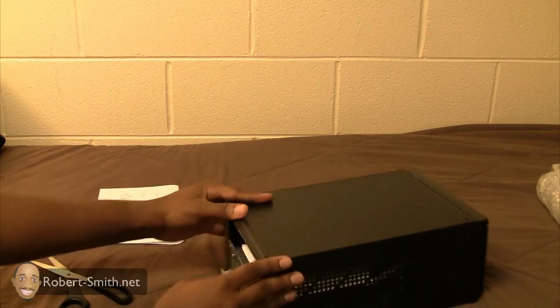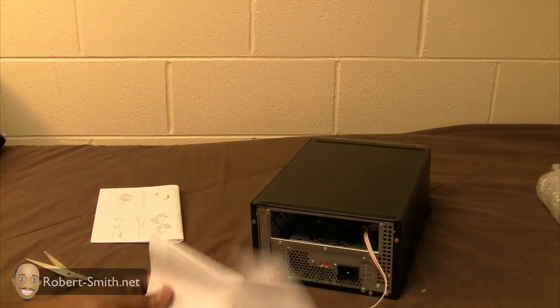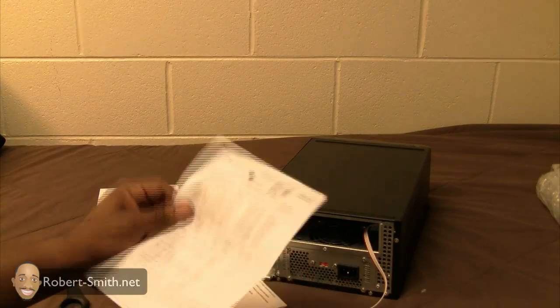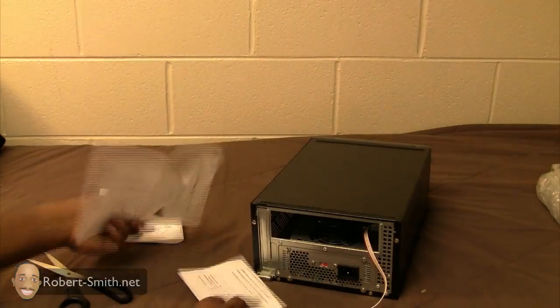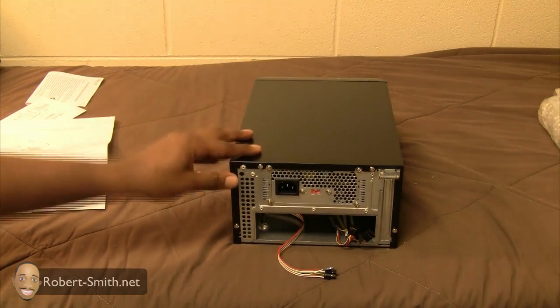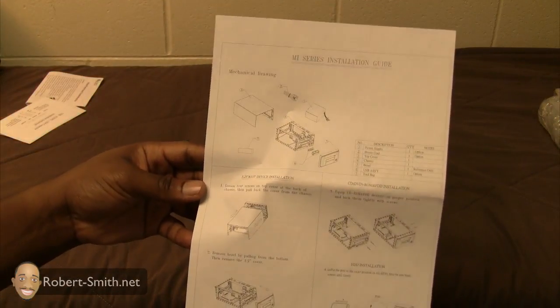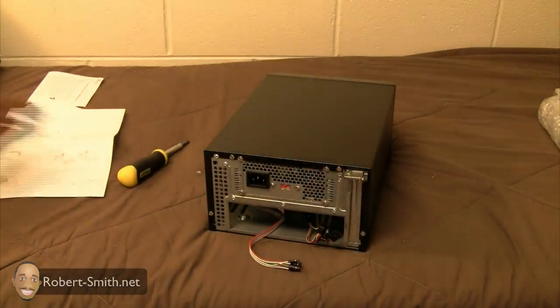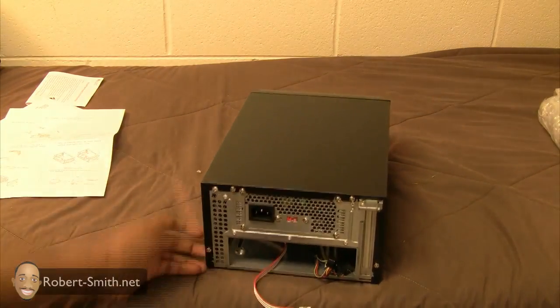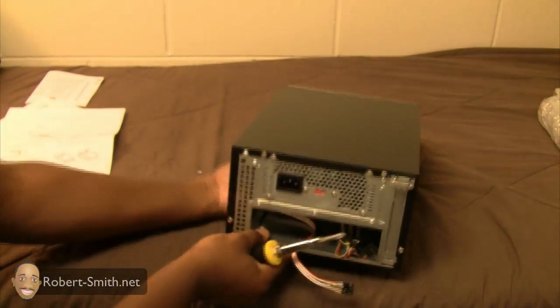Here's the PSU — power supply unit — that's included. Make sure your computer case does have that included if you can. I'm going to read the manual to make sure I understand everything going on with this. There are a few more papers inside it. I'm going to go ahead and take the top portion of the case off so you can get an idea of how this looks inside. This manual does include how to disassemble it, so you don't have to figure it out on your own.